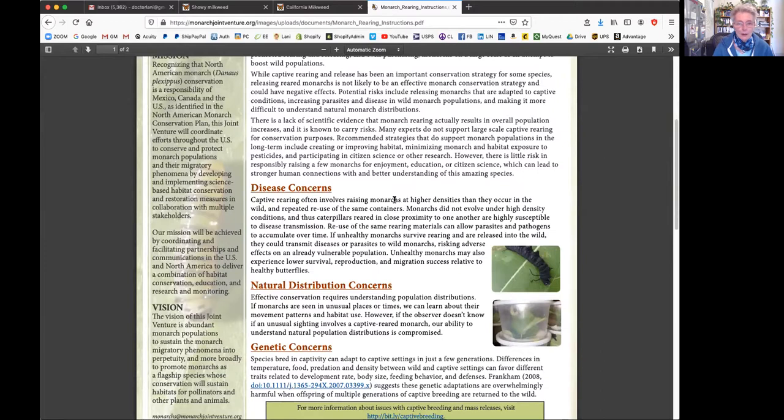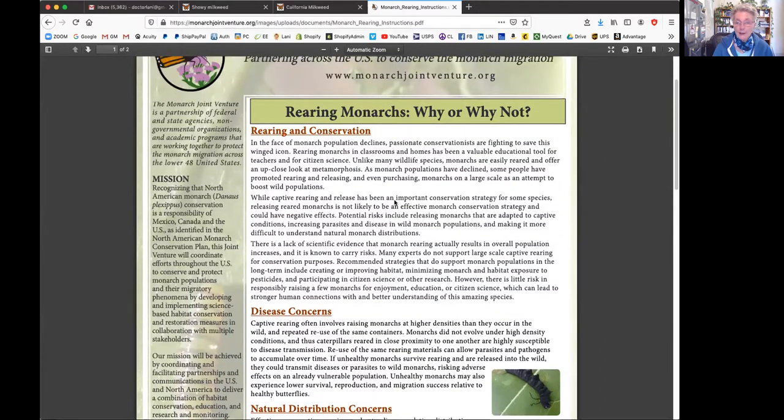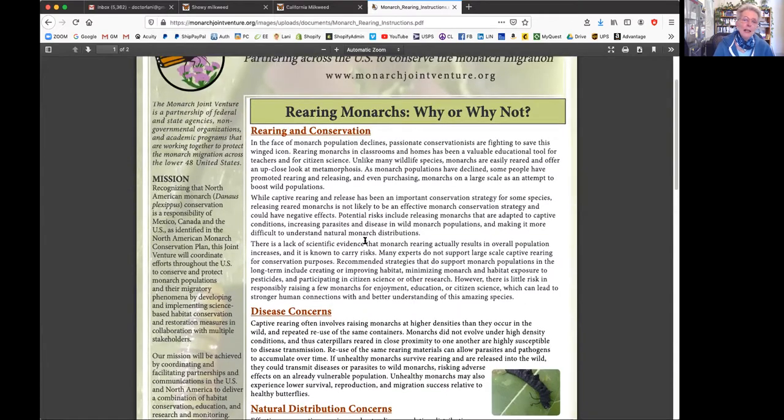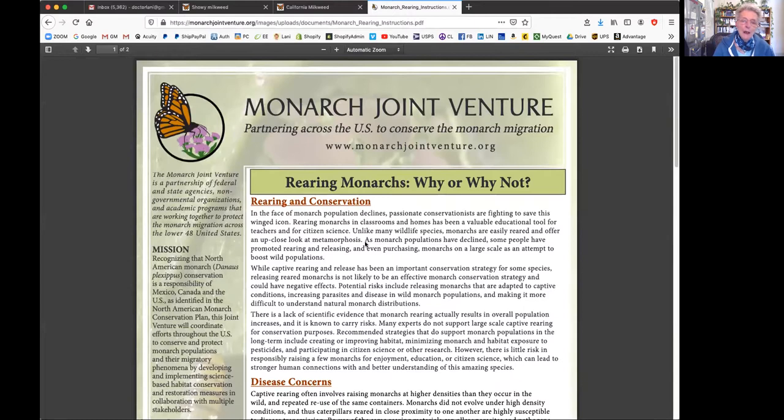They're in trouble because of Monsanto, loss of habitat, and fire certainly didn't help during migration. Some of the diseases get worse towards the end of the year. A lot of times when they're talking about rearing butterflies, there are groups that are doing this where they are breeding - and breeding is something entirely different.